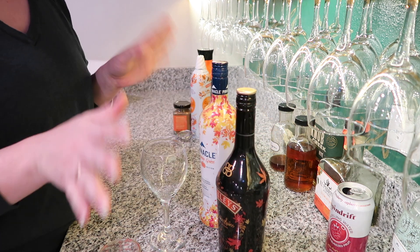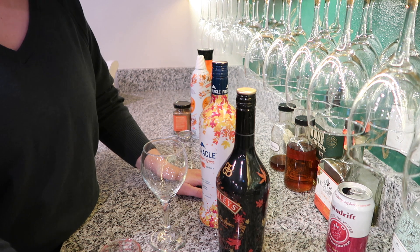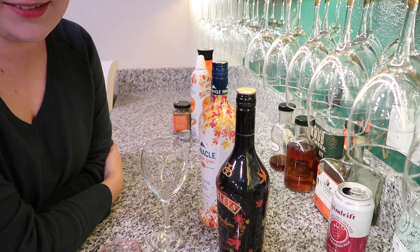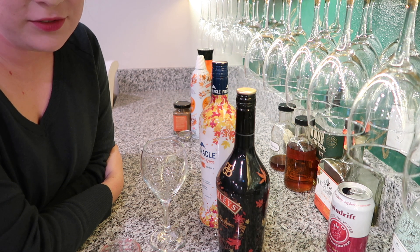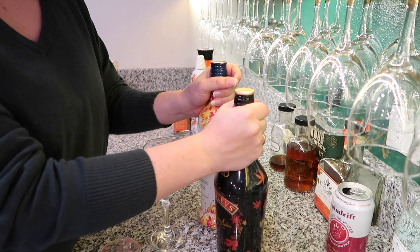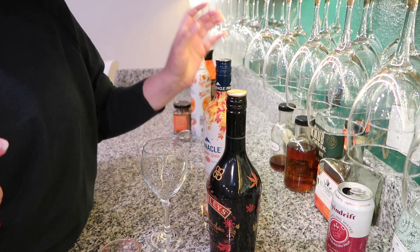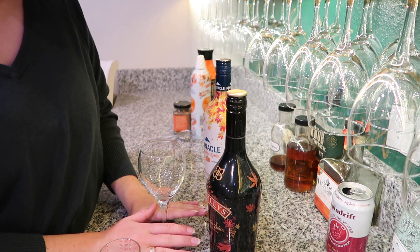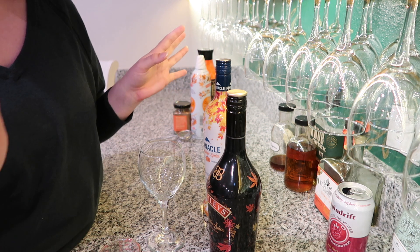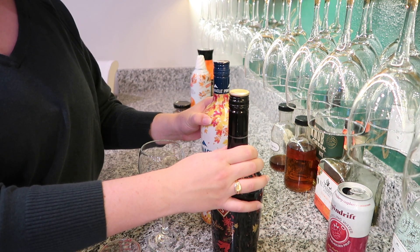Next we're going to make something really special, and this is the last opportunity for it this year — we're going to have to wait another ten months for this flavor to come back. Hot take: I like pumpkin spice all year round, not just in September, October, and November. I like pumpkin spice in April. We're making the Pumpkin Spice Last Hurrah, because once Thanksgiving is over a lot of people move on to their peppermint mochas and eggnog lattes.